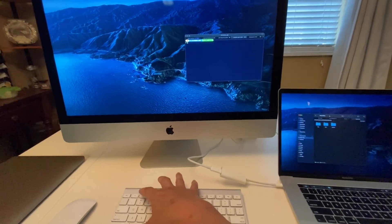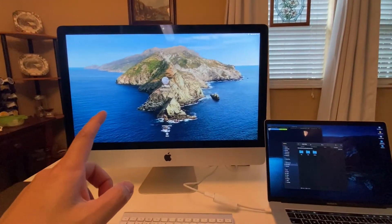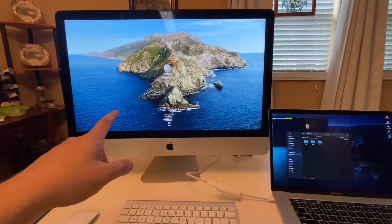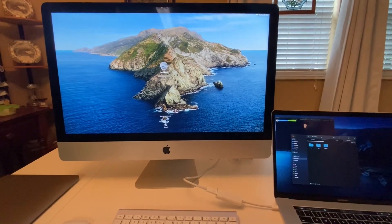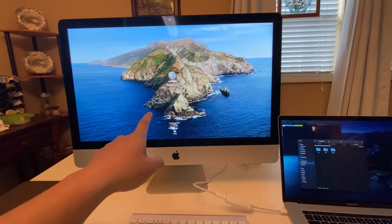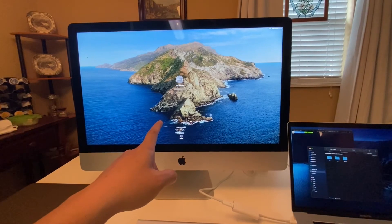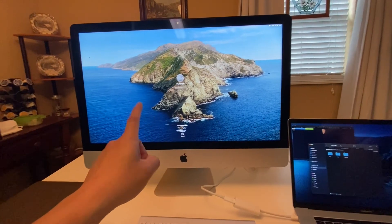Some closing thoughts: sometimes when I connect my MacBook to the iMac as a display and then switch back to standalone iMac mode, the screen saver doesn't work and I have to manually set it — that's the main downside. Also worth noting, Catalina is the last operating system Apple will issue for the late 2013 iMac.